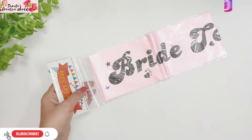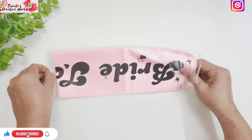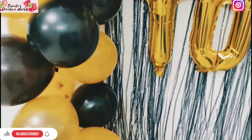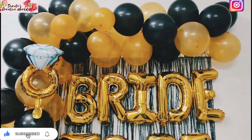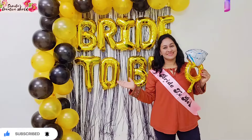Now open everything out in the room — it is very easy to set up. Our decoration is ready! Friends, I hope you can make this very easily, whether it is for your daughter, sister, or friends. You can plan this decoration for your bride-to-be.